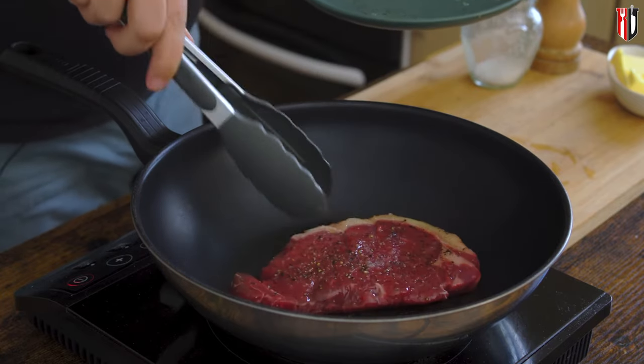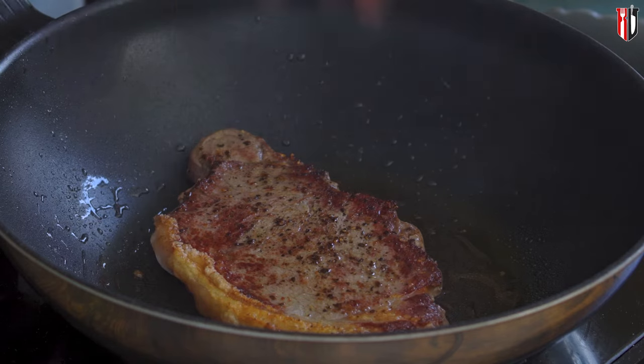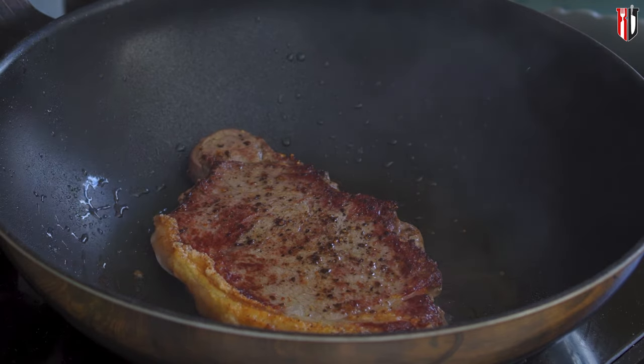When your pan is hot enough you can get in the steak. We're gonna cook the steak one minute on each side. Make sure it gets a nice color on the outside — if the pan is hot enough, one minute on each side should do the job, but after that we've got more cooking to do. As you can see we've got a nice caramelization on the steak, it's absolutely beautiful.